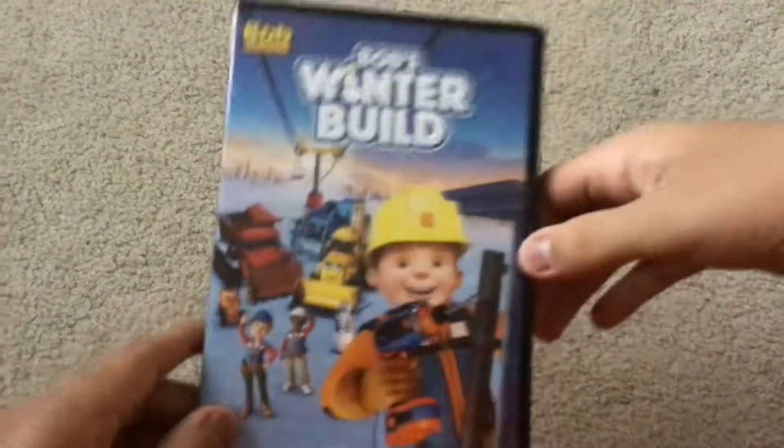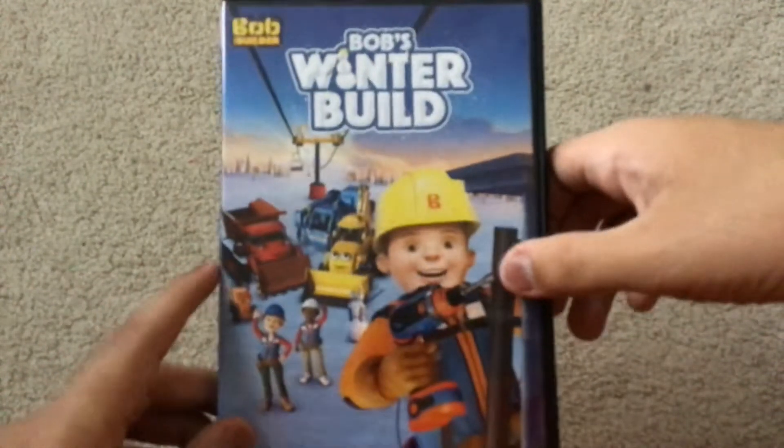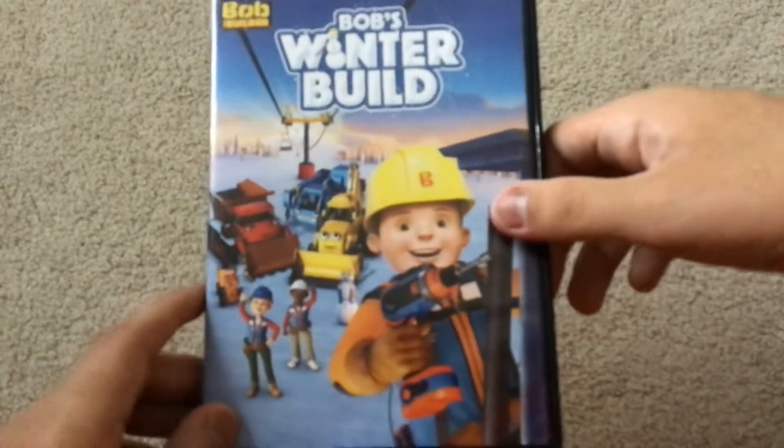Today I got one DVD, and this DVD is — please respect my opinion — the 2016 DVD of Bob the Builder: Bob's Winter Build. Yeah, it's the reboot, my first Bob the Builder reboot DVD.